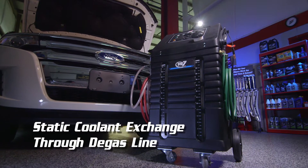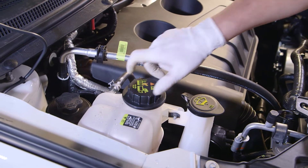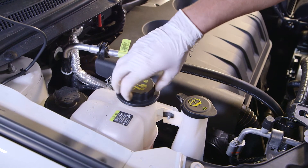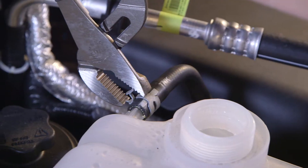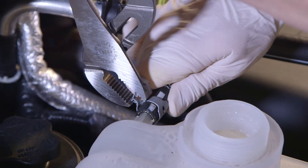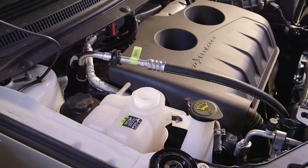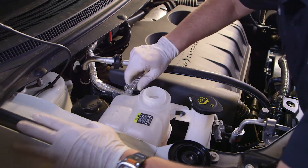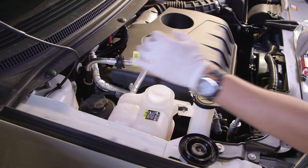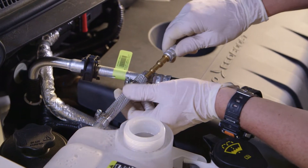Now we're ready to do a static cooling exchange through the degas line. Depressurize the cooling system by carefully removing the pressure cap. Remove the hose running between the top of the radiator and the degas bottle. Note that a degas bottle is one with the pressure cap; a bottle without the pressure cap will be referred to as a reservoir. Using the appropriate supplied degas adapters, connect to the open hoses.